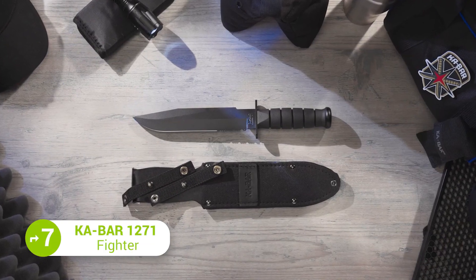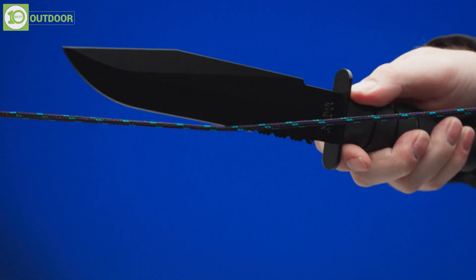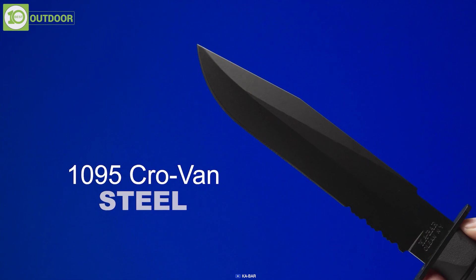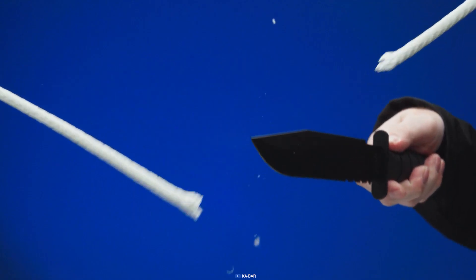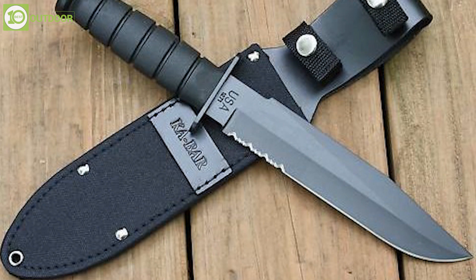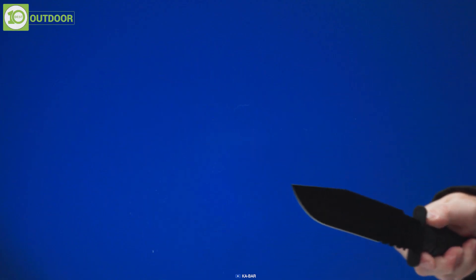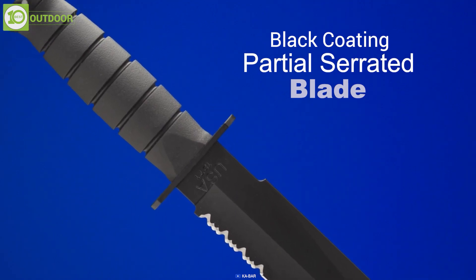The ultimate all-purpose utility knife, the Ka-Bar 1271 Fighter, is best known for its versatile usage in a tactical situation. The blade is made from 1095 Cro-Van steel, a high-quality steel known for its excellent edge retention and toughness. The blade is available in a clip-point shape, a popular choice for tactical knives as it provides a strong point for piercing and a versatile cutting edge. The blade is also coated with a non-reflective black coating to protect it from rust and corrosion.